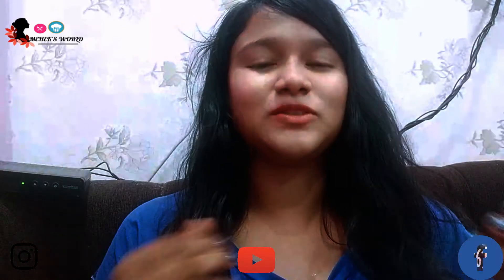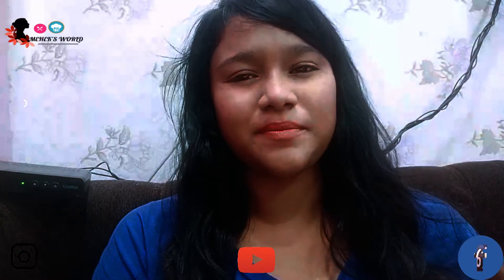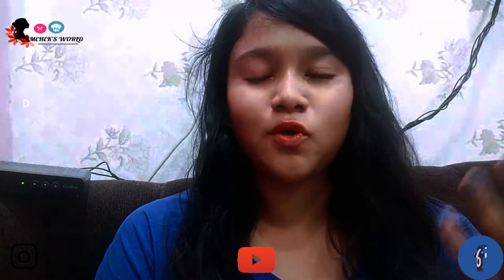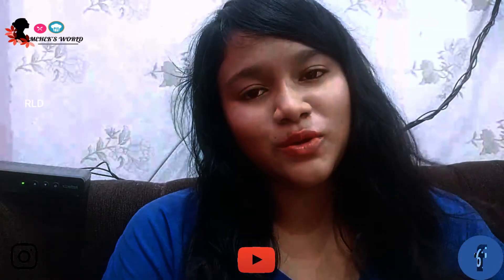Hello guys, welcome back to my channel Max World. Happy Independence Day 2020 to all of you! Today is something special because it's Independence Day, so we're making something special for it. This recipe is made with cornflour — this is a cornflour halwa, also called Karachi halwa, because it was first originated in Karachi. Then, when the partition was going on, the owner shifted to India, so from then it's also called Mumbai halwa.